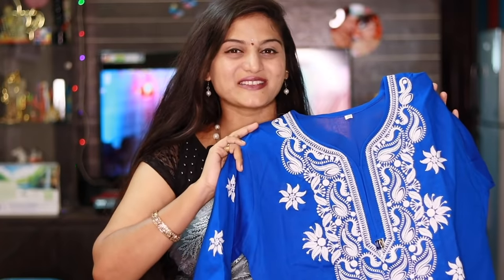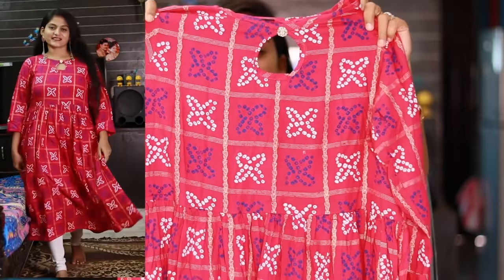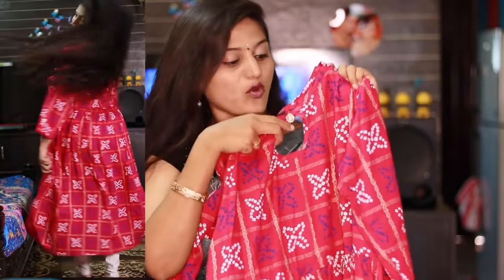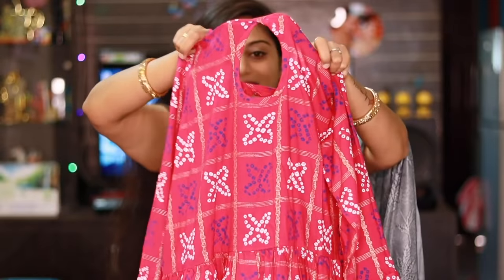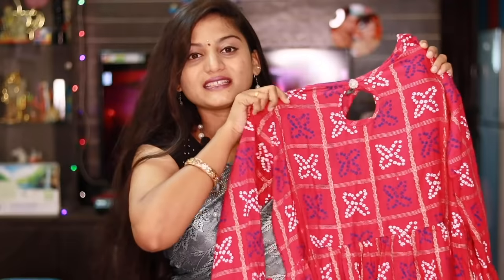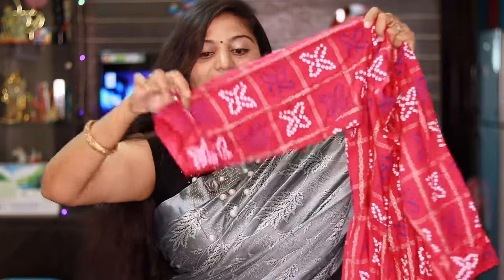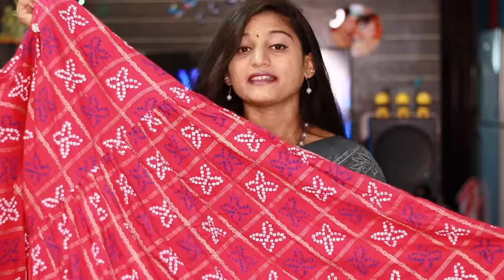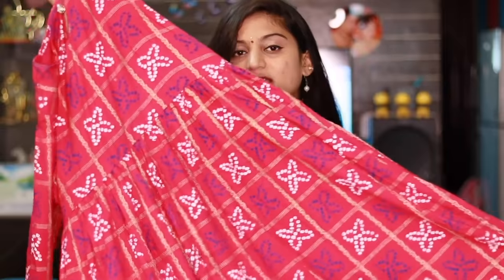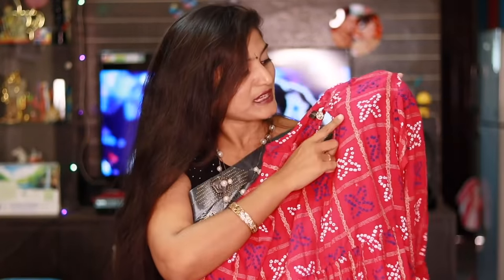I will mention the product details in the comment section. The next beautiful kurti is on a rayon fabric. It is very light and totally rani pink. It has a printed pattern on the front part with a button opening. The back side has a slit opening. It has contrast color combination with blue and white, three-fourth sleeves with a fold option, and a gear at the bottom. The waist look is super and it also has a golden foil print.